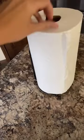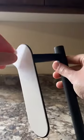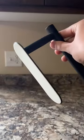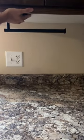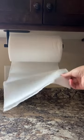Random Amazon finds you never knew you needed. Say goodbye to bulky paper towel holders that always get in the way with this simple solution from Amazon. This holder adheres to the underside of your cabinet and also comes with additional hardware if you want it even more secure. It comes in three different metal finishes, and with 2,400 four-and-a-half star reviews, it's a total Amazon must-have.